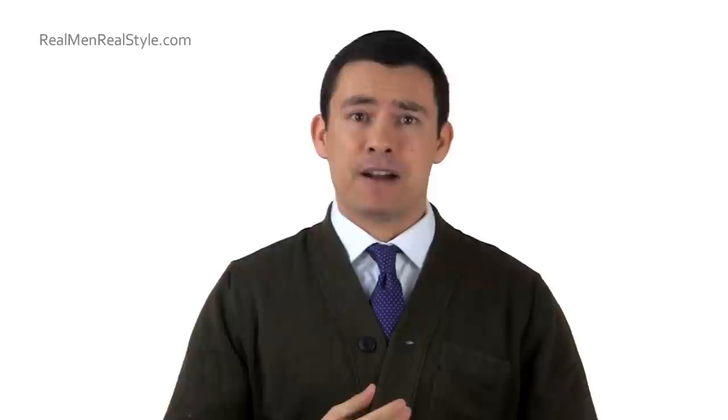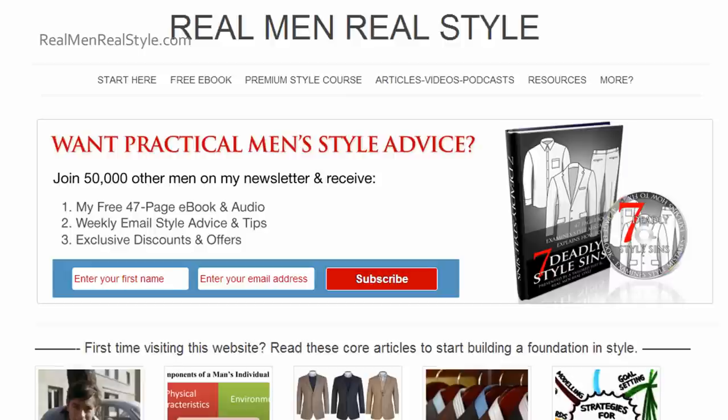If you want more information about men's style, go check out RealMenRealStyle.com. Check out my freemium e-book — it's a huge 600 pages with 14 hours of audio, and it's actually going to become a website in itself, so go check that out. All right guys, I'll see you in the next video. Bye-bye.